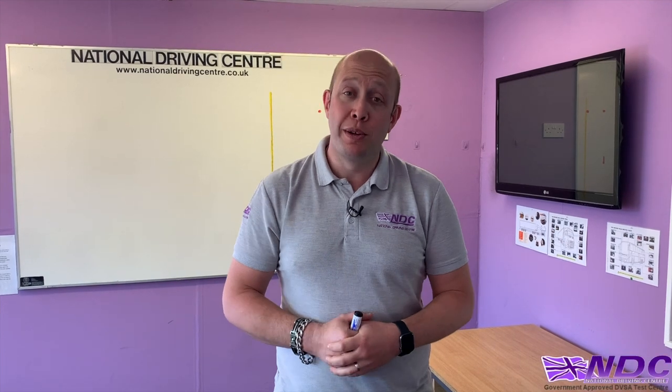Hello and welcome to the National Driving Centre. My name is Paul McIntyre and I'm one of the instructors for NDC.